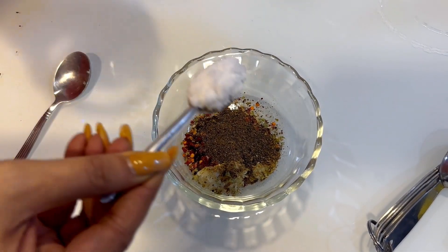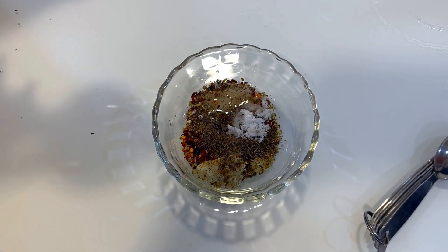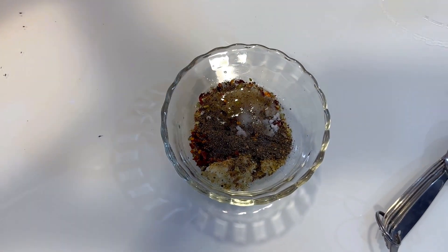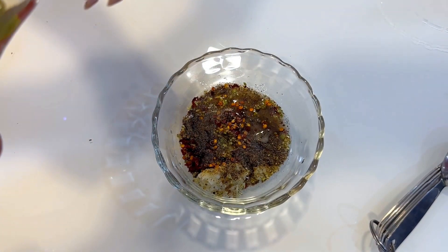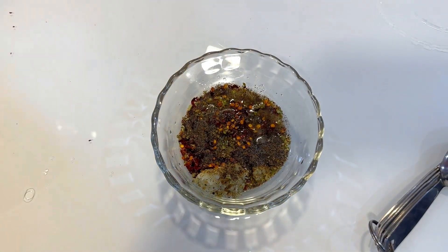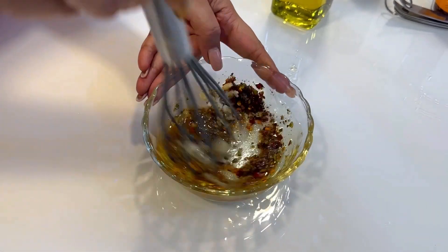Salt to taste, some lemon juice, a capful of vinegar depending on how sour or tangy you like it — I like it quite tangy. And of course, some extra virgin olive oil. Now I will give this marination a good mix.